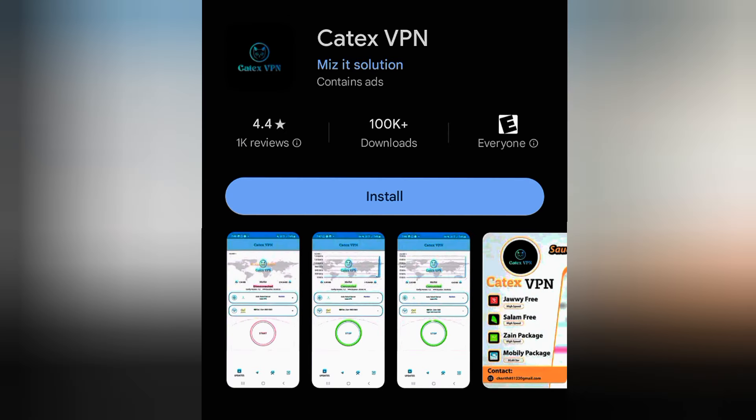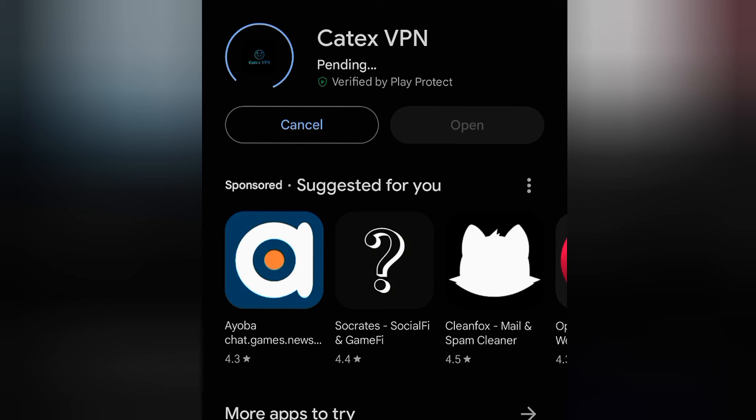Let's get back and install it. What you have to do now is just install it and wait a while. It's only 40 megabytes — you don't even need more than 20 megabytes to download it. Just use about 40 megabytes and save the rest to set up your Catex VPN.